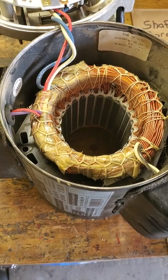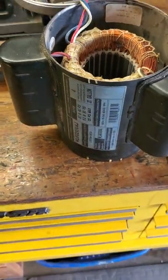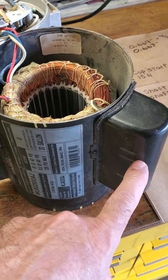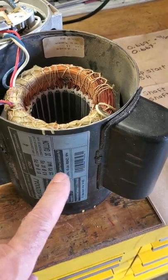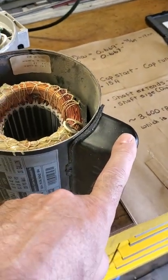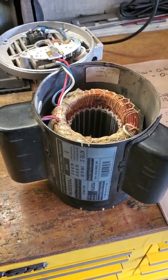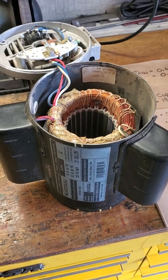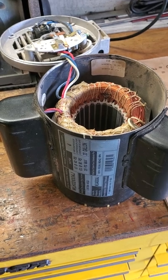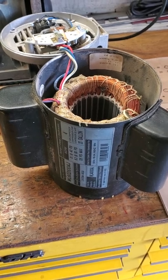First of all, what is it about this motor that I liked? When you see motors like this and you see these two humps on them, those are for capacitors. When you see two of them, you know it's a capacitor start, capacitor run motor. Those are the best motors to have — we're talking single phase motors here, single phase like you have in your household. Capacitor start, capacitor run motors have the highest starting torque and the highest running torque. These are valuable, good motors.